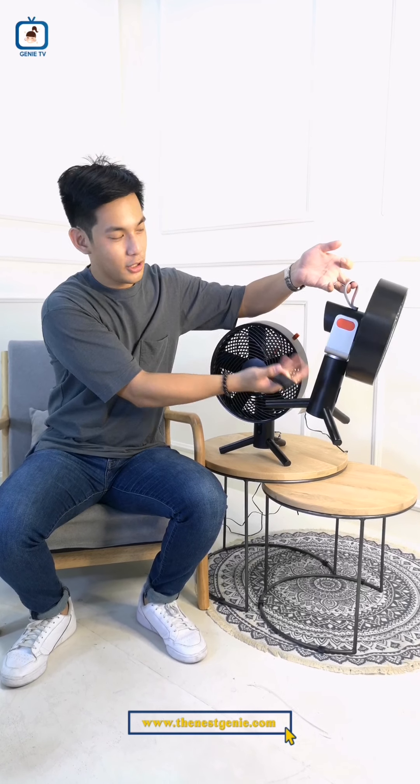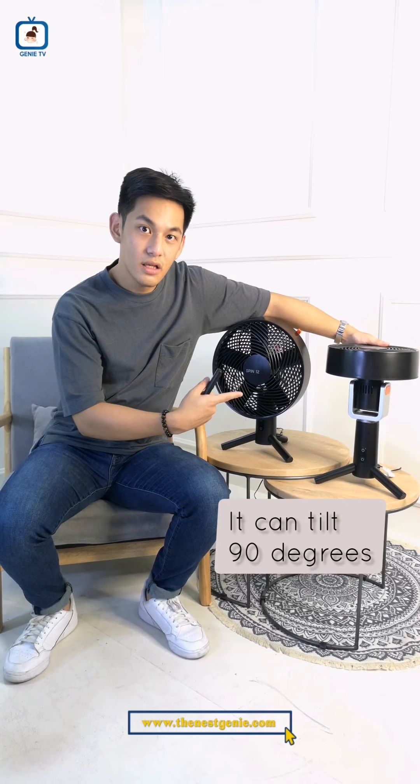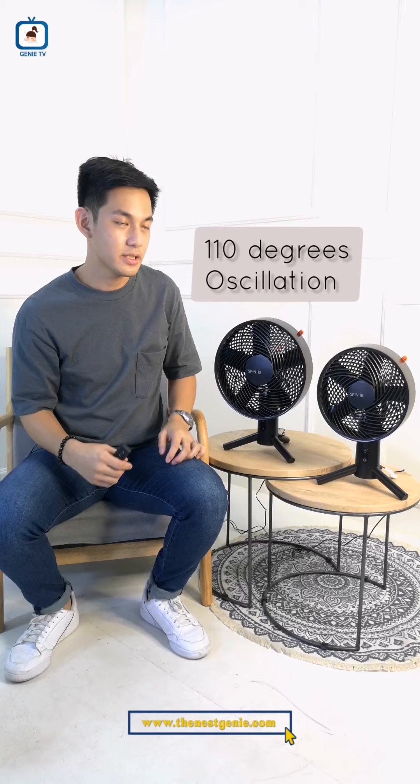I really like these fans kasi super rugged yung itchuhan niya. Hindi siya mukhang fan na mabibili mo lang kahit saan. Like, merong tag na alam mong Sharper Image. We also have this really comfy and really rugged-looking holder. Meron din siyang magandang colorway. And at the same time, nakakahanap ng fan na 90 degrees ang taas niya — and the oscillation niya is actually 110 degrees, so it can swing all across the room or your desk.